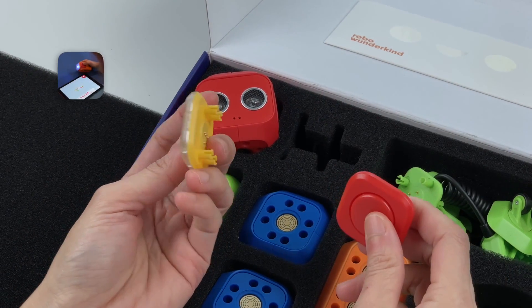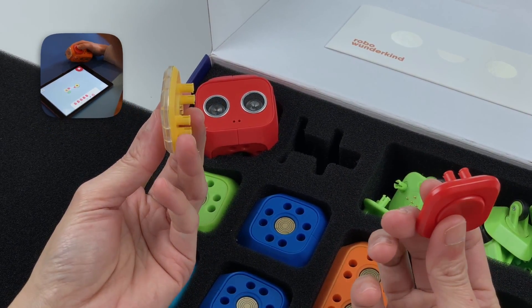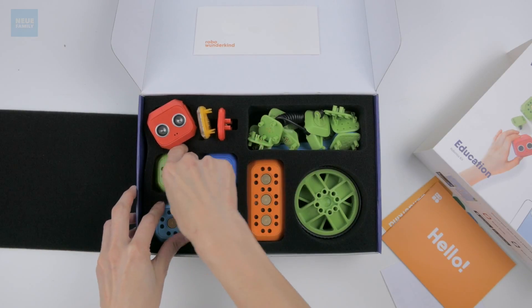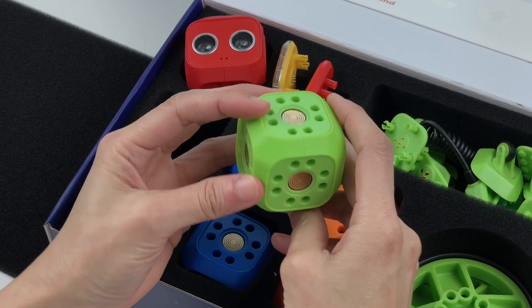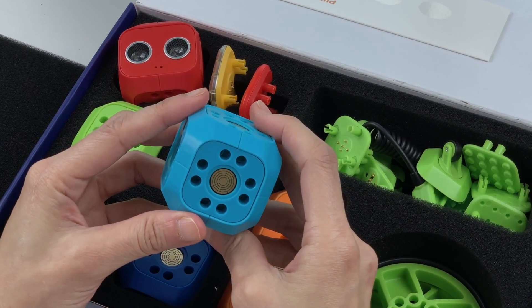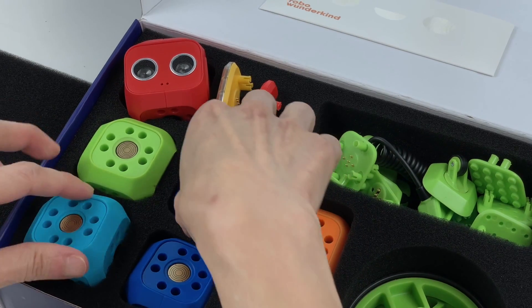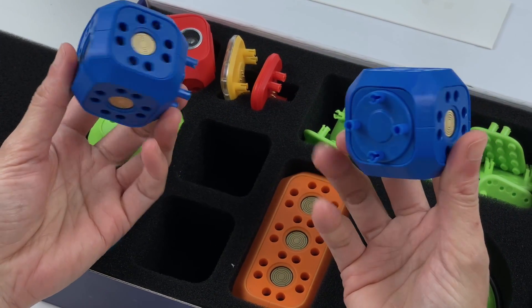This looks like a light and a button, which can be used to make the little torch we've seen. This green guy is a connector block. And this is a servo motor to make turns. And these two dark blue ones are DC motors to move your creations.